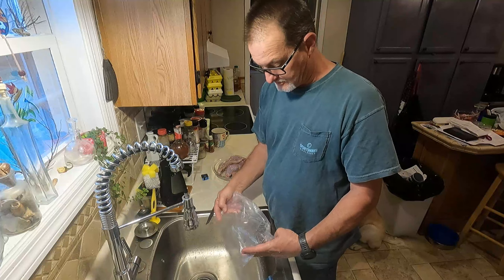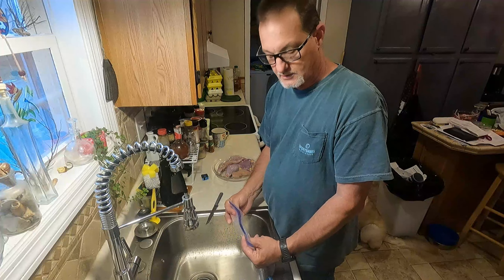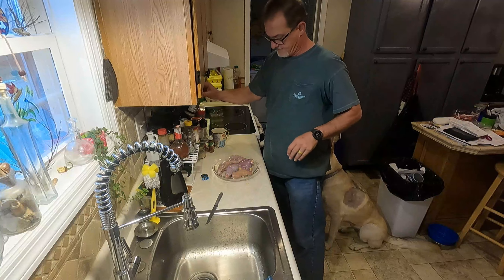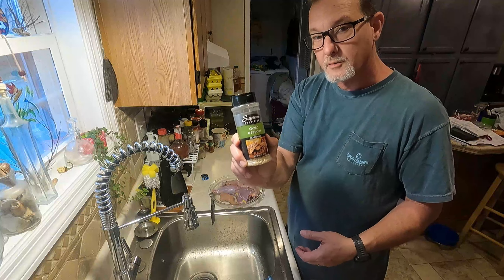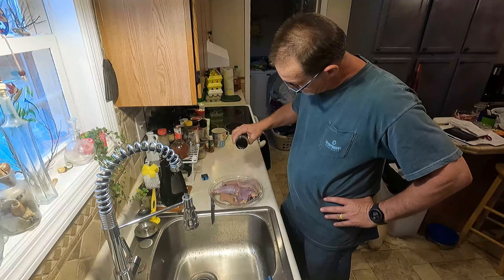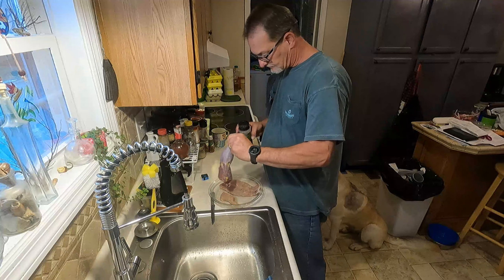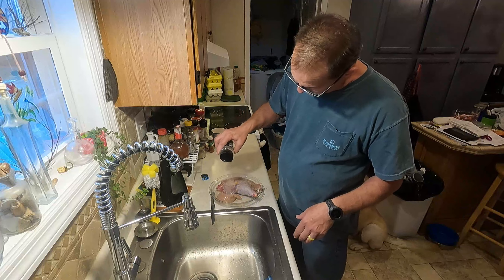I don't know what kind of recipes y'all like, but this one is going to be a hot, hot, hot and spicy Asian dish, which would be very good with this turkey here. First thing I'm gonna do is use some garlic pepper, and this is dollar store garlic pepper. It's just like all the rest of them — it's a little coarse, which is kind of light; it's not too overpowering.